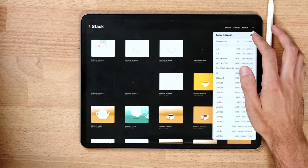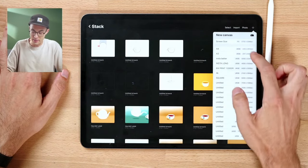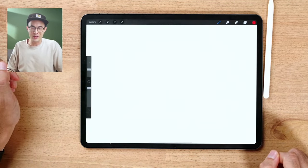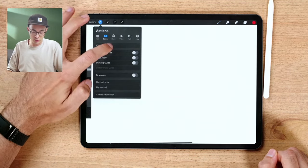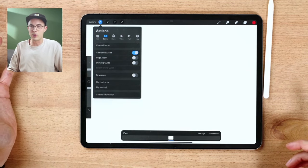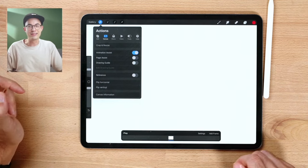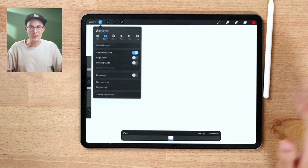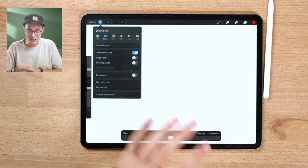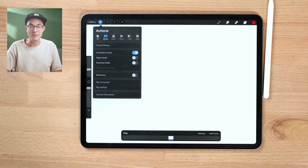Once you have that open, turn on Animation Assist by tapping the wrench tool, go to canvas, and then turn on the Animation Assist toggle. Let me quickly do this — I tap on screen size, that opens a brand new canvas, then wrench tool, animation assist, and turn it on. Now we're in the right setup and ready to get started.